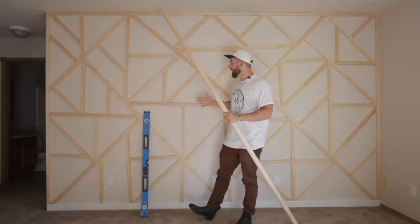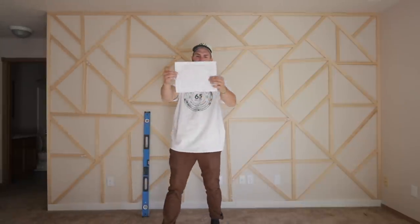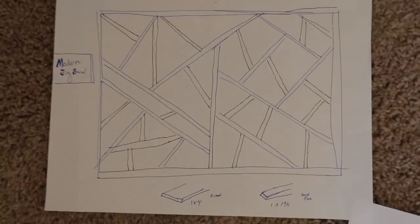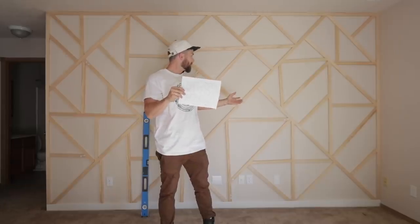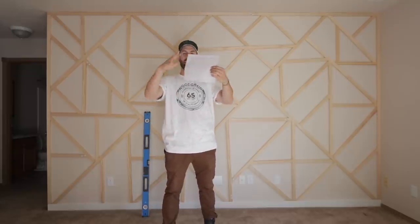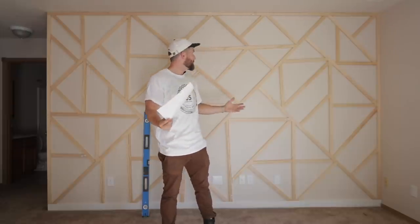So this is how we started — I created a template on paper. I kind of filled in gaps wherever I felt like there were some missing pieces. I went a little off my original drawing but it still turned out really cool in my opinion.